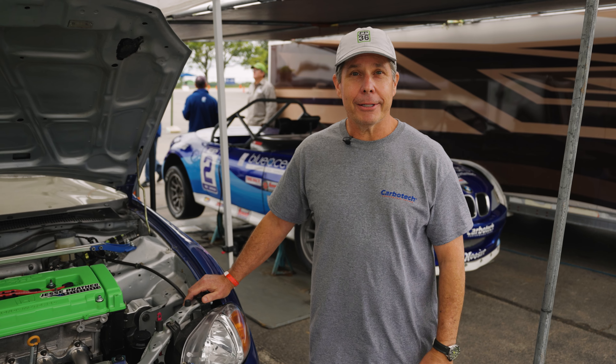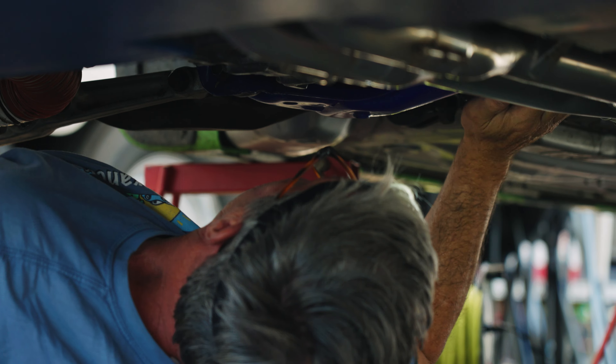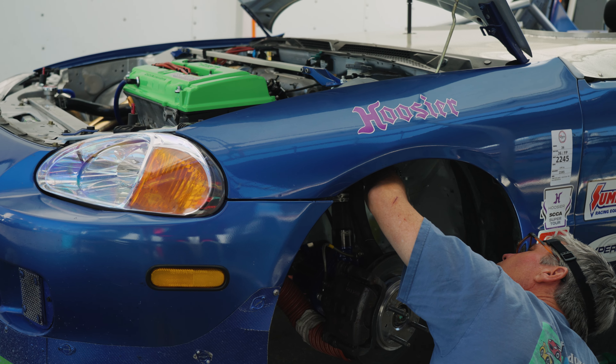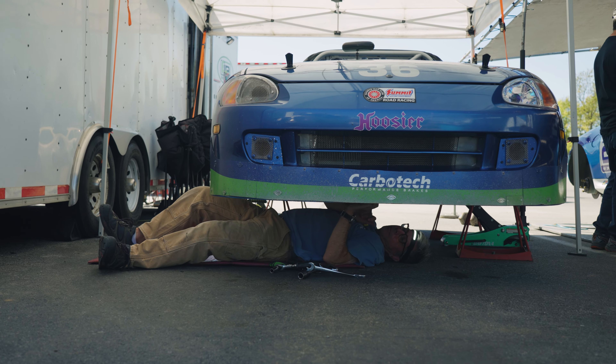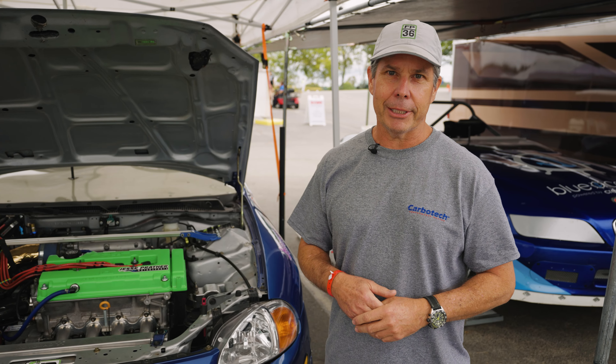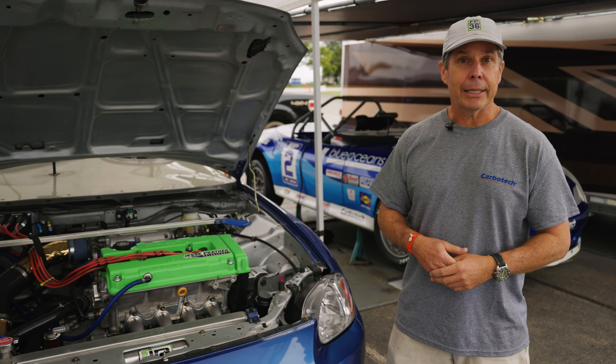The first thing I want to share is: know your limitations. I used to race an IT Acura Integra in ITS class in the southeast and I built all my own engines. As I wanted to step up from ITS to STL, I knew I needed a new engine program — it wasn't in my wheelhouse to build those really nice race engines, so I stepped up my engine program in the Acura.